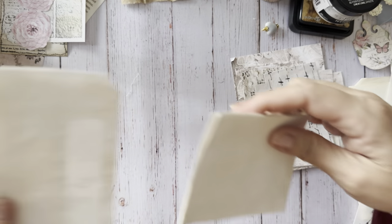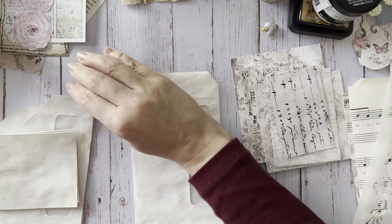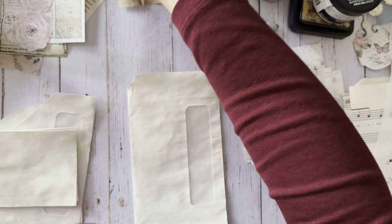All right, so I'm going to start with this one. I'm just going to go ahead and start collaging some of this stuff on here.